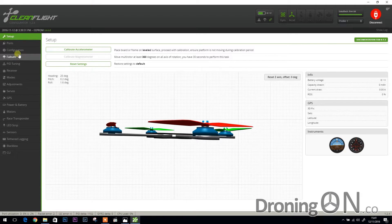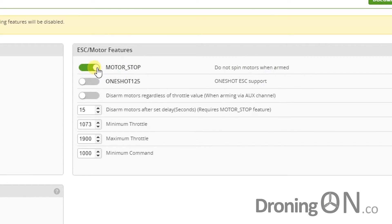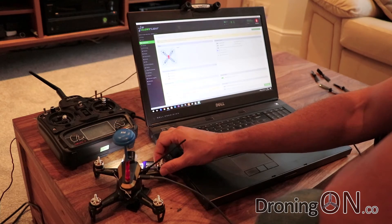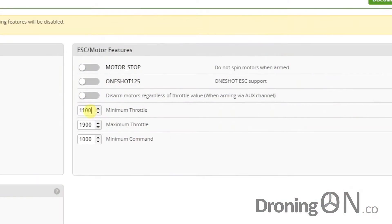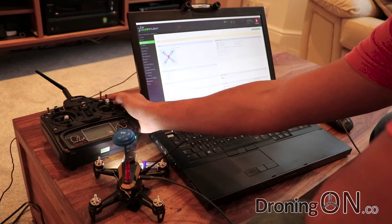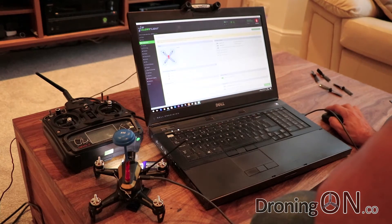Go to the configuration tab. There's an option called 'Motor Stop' — toggle that off. Associated with this feature is the minimum throttle value. Out of the box it's at 1073, but I found that was too slow. Brushless motors need a certain amount of throttle to turn reliably; otherwise the motor hesitates and fluctuates. I found that setting it to 1100 was acceptable for my motors. Make sure your arm switch is set to zero — we do not want to arm yet. Set throttle to zero, then click save and reboot.